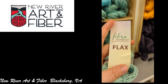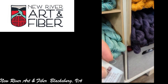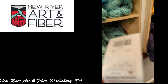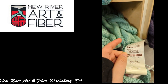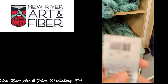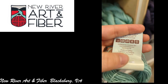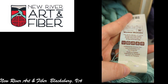The first one is the Fibra Natra Flax. I do believe this was actually 100% linen — I think it's listed on the label somewhere. It's a three-weight yarn. This is by Universal Yarns, made in Turkey.